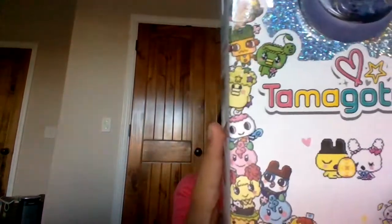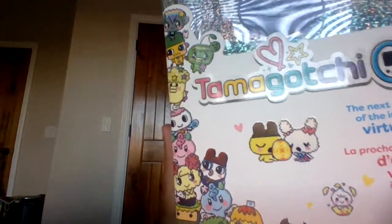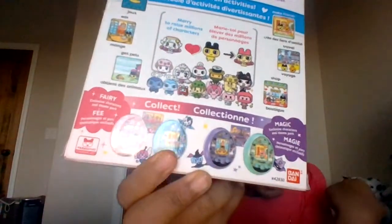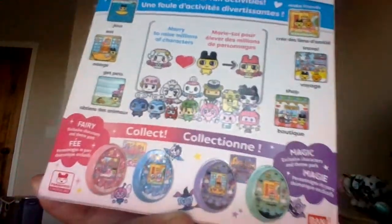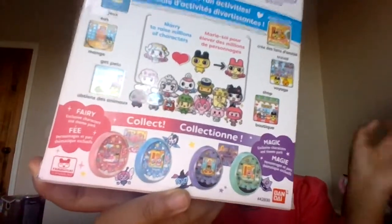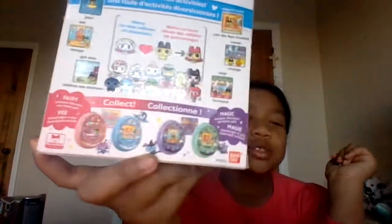On the back it says there are games — you can eat, get pets, make friends, travel, and shop. There are four versions including the Wonder Garden version, a Magic version, a Fairy version, and a Wonder Garden version. There's also an Amazon exclusive White Magic Tamagotchi, but that was sold out too.